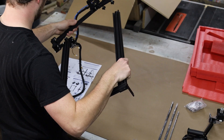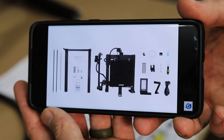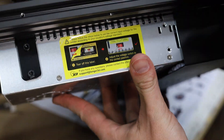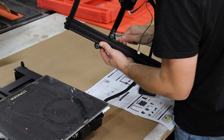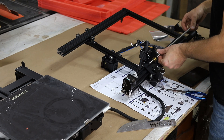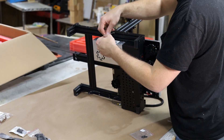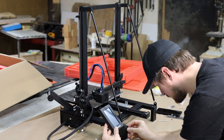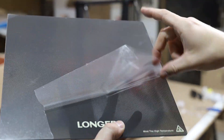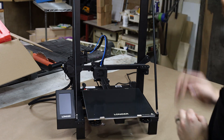If you watch any earlier reviews of this 3D printer you might find some criticisms, and one of the major ones was the lack of a powerful fan. I'm really excited to see that Longer has updated their printer — you can now purchase a machine like this one that has a dual blower system. It's great to see that Longer is listening to the community and making updates where they are needed.